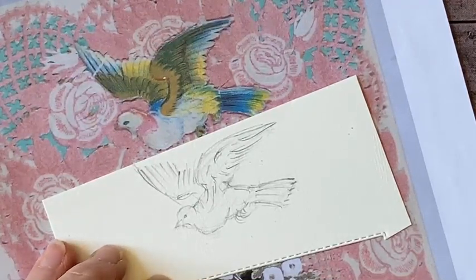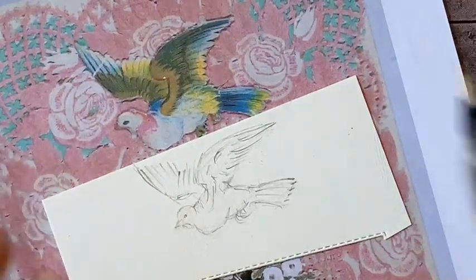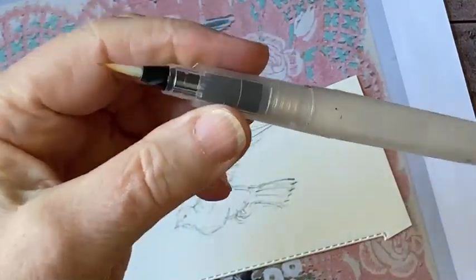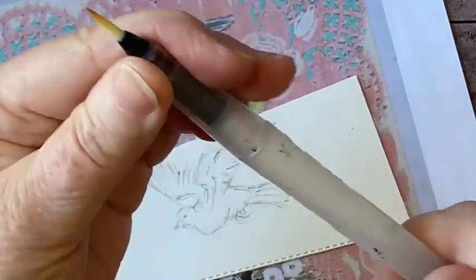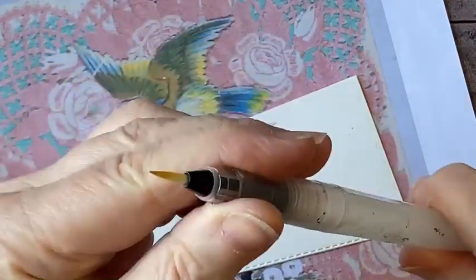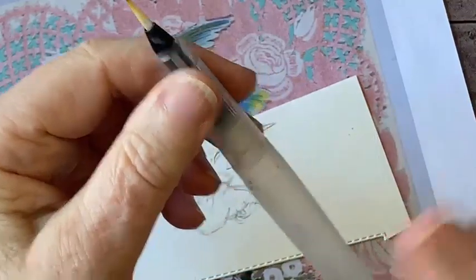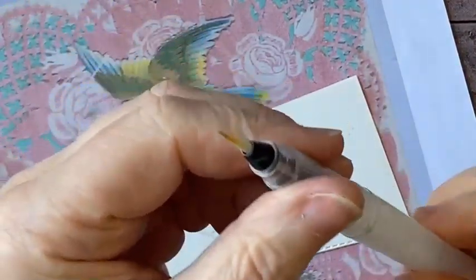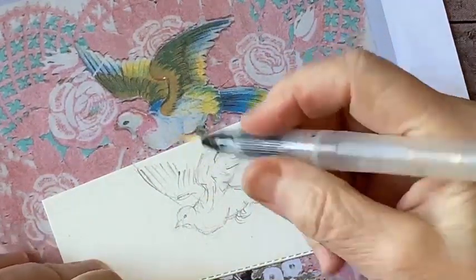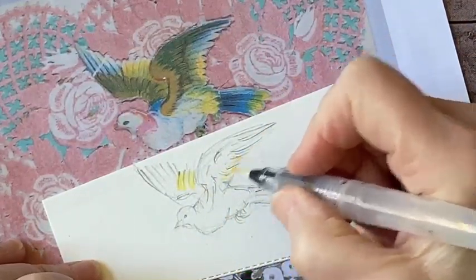Patricia says she has trouble opening the water painters and asks for tips. I'm so glad you asked! These things are threaded backwards. If you try to turn them the way you think you should — righty-tighty, lefty-loosey — it's the opposite. Turn it the other way and you'll find it opens right up. I spent quite a bit of time figuring that out when these things first came out, so I'm really glad you mentioned it.